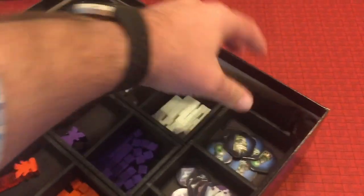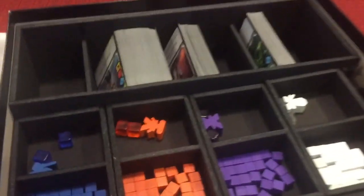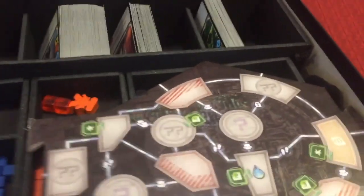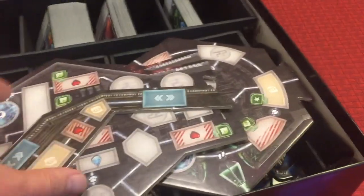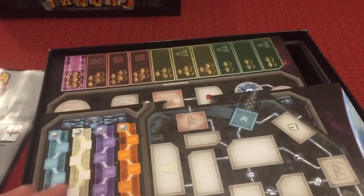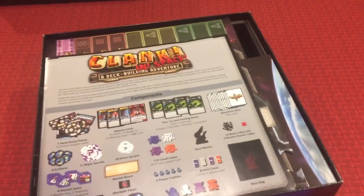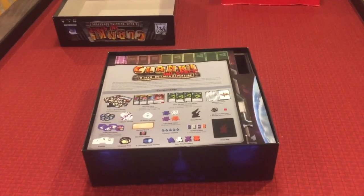There's space for the bag which keeps everything nice and snug, and it doesn't have to sit on top. You'll also see there's a height difference — as you add the board tiles in, they fit nicely without sliding around underneath that level. Then once you've added a few, you're up a level so those can sit nicely on the edge of the upper insert, giving you a better fit for each of your pieces. That's the Clank in Space insert from Insert Here.